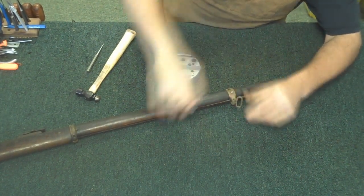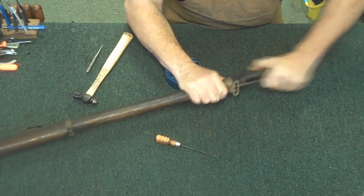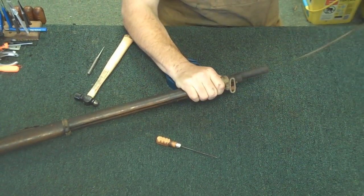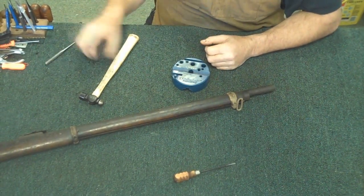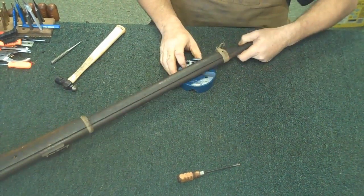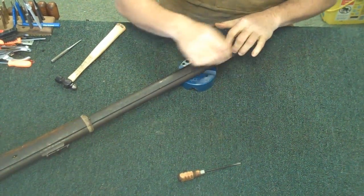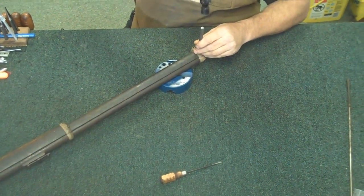These were stored in long-term storage. These guns were put in long-term storage in a castle in Kathmandu in Nepal — probably not stored under the most ideal conditions. We'll flip the gun over and you'll see there's a little cross pin inside here that you need to remove first.